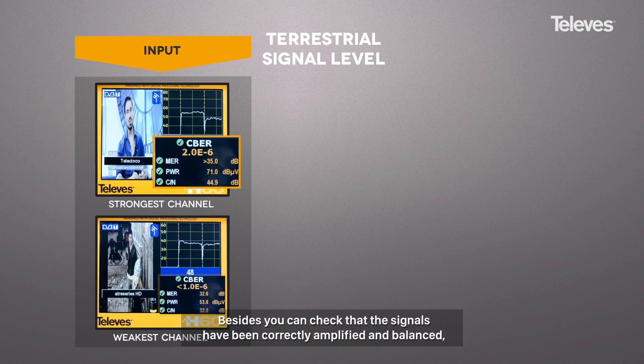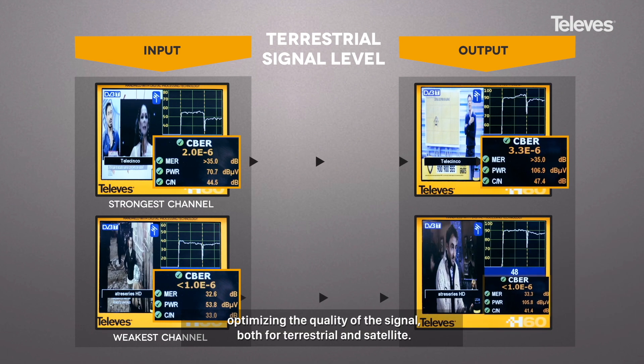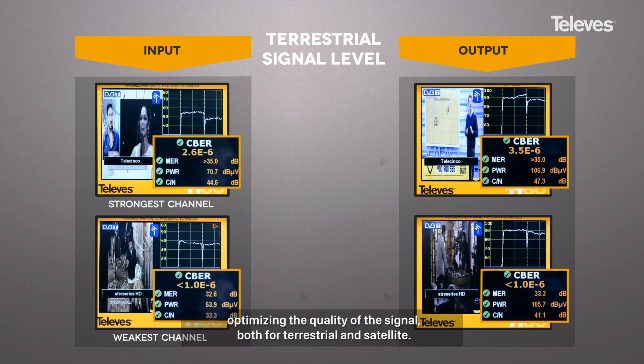Besides, you can check that the signals have been correctly amplified and balanced, optimizing the quality of the signal, both for terrestrial and satellite.